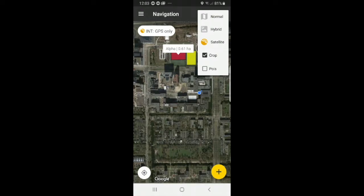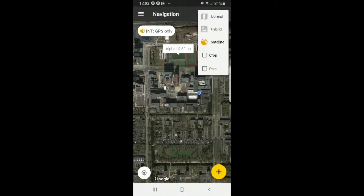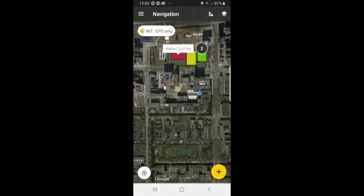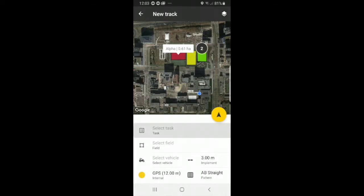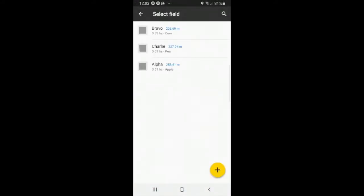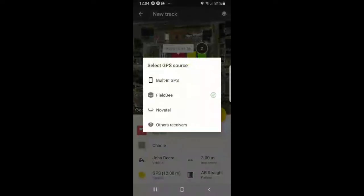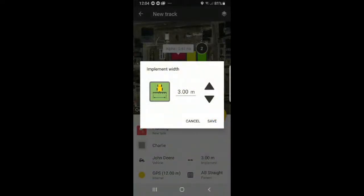You also see a crop icon is selected. When you unselect the box, the fields go away and you only see the perimeter. Go back to the crop icon and select. So to recap our task: planting, the field is Charlie, the vehicle is John Deere, GPS is connected to the Feelbee, the pattern is AB straight, and the width is 2.5. Now we can select the arrow button.